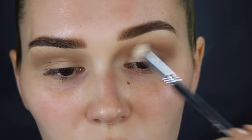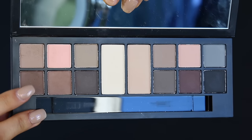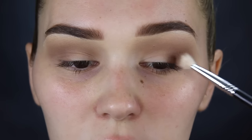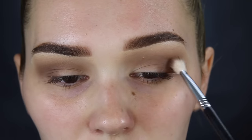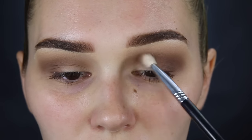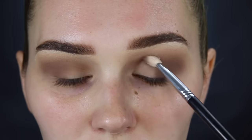I'm not going to take it too high. The last color I'm going to use is this nice rich chocolate brown, going in the same spot as that last color to really deepen it up and add some definition. These colors — oh my god, so pigmented. I love this palette.